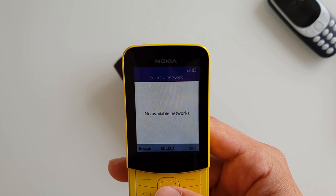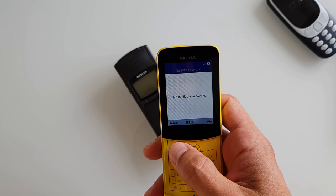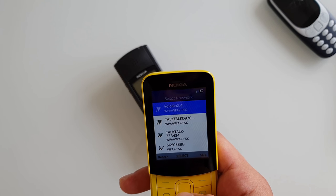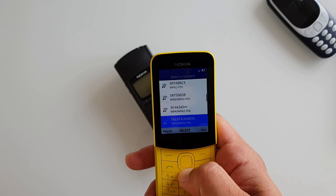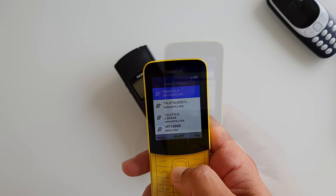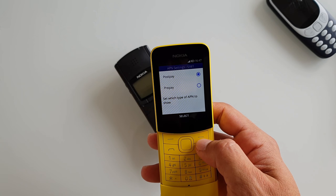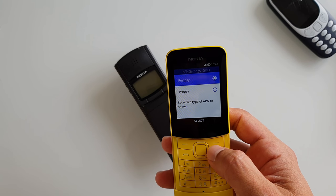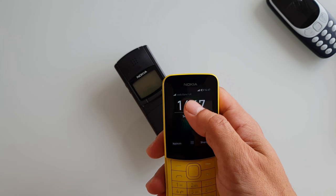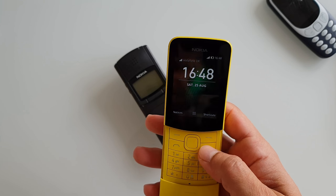GB setup wizard. The first thing you notice is that the resolution of the screen is absolutely atrocious. There's no 5 GHz WiFi connection — only 2.4 GHz. Going through the setup: prepay, Vodafone UK. Good news — the phone is actually unlocked, so go ahead and buy it from O2.